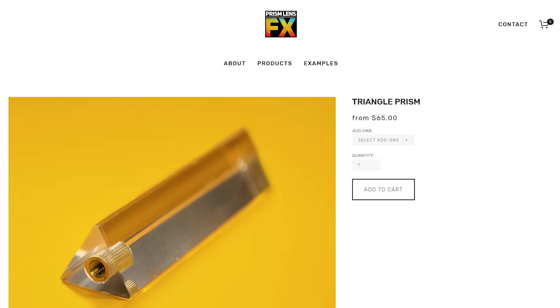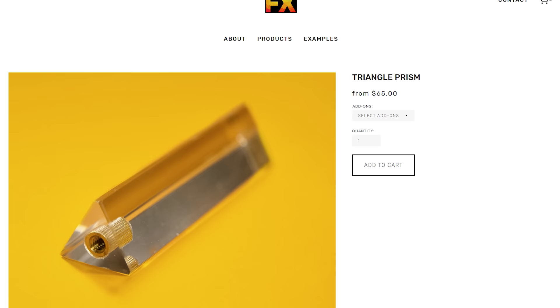But here's the bummer — the price for this Prism Lens Effects prism is currently $65. You could purchase four of my current prisms for the same price as this one, so I don't think it's worth buying if you only want a prism. But hold on, we need to talk about the other prism accessory that Prism Lens Effects sells, because that may completely change your perspective on whether purchasing their prism is worth it.